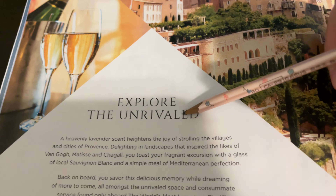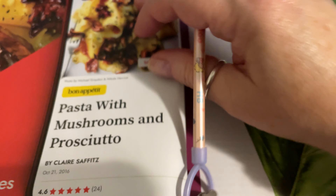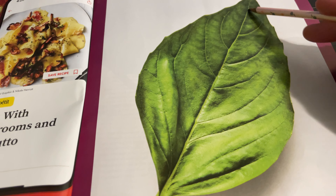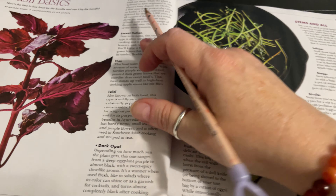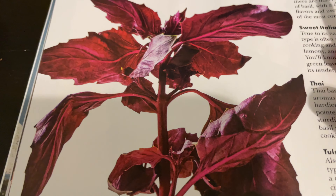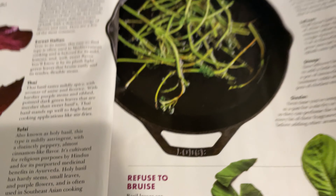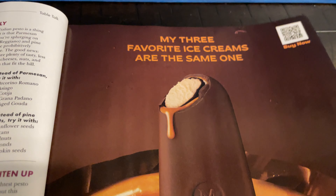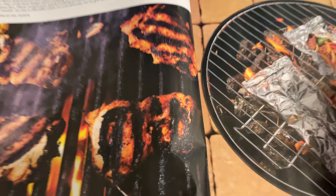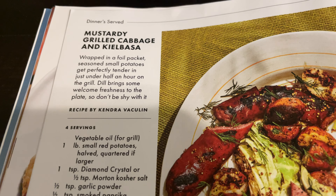Beautiful purple basil. Refused to bruise — you have to rip it instead of cut it, and then you won't have bruised basil. Some fish, some pesto, an ice cream bar, some pork chops, peppers, mustardy grilled cabbage and kaffir.